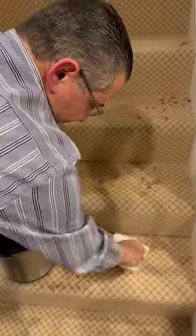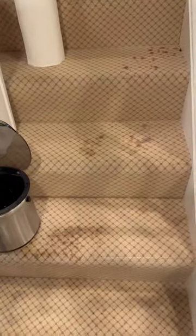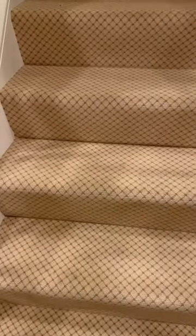When you buy good quality carpet, it will last. And here is the carpet after I blotted out the red wine. It looks beautiful. Like it was never there.